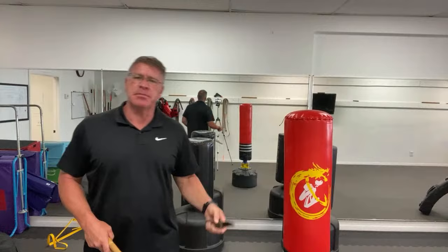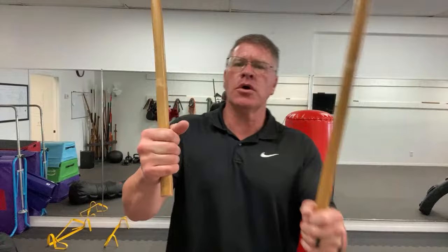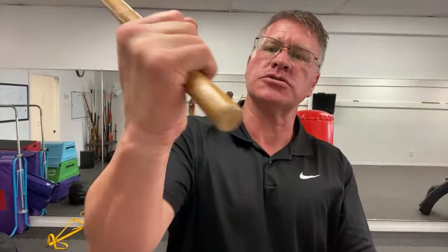I want to show you how to use these Kali Escrema sticks — some patterns to start with. Hold the stick so that some of it's coming out at the end. That's the stick in his face. You can smash him across the temple for self-defense. You can also stick this right there in the throat, into the teeth, into his eyes for self-defense.